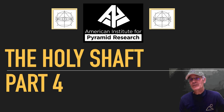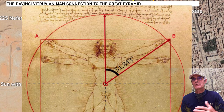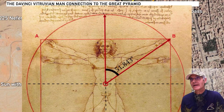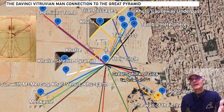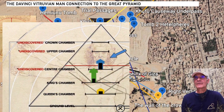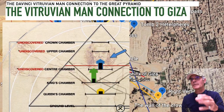We're continuing to look at the holy shaft — this incredible, apparently insignificant but deeply connected object at Giza. Part four: da Vinci strikes again. We found that da Vinci plainly put the Great Pyramid in the Vitruvian Man. The slope angle of the Great Pyramid is right there. Robert Grant found it, and he and Alan Green did some work. Da Vinci, who spent time in Egypt, plainly encoded the Great Pyramid. You can also place the Great Pyramid over Giza — not just over the Great Pyramid itself. Let's look at the Vitruvian Man connection to Giza.